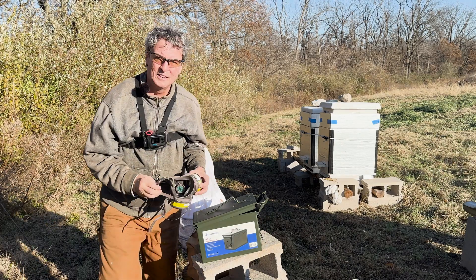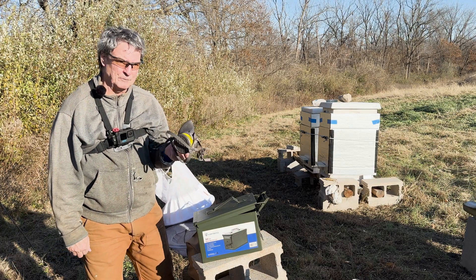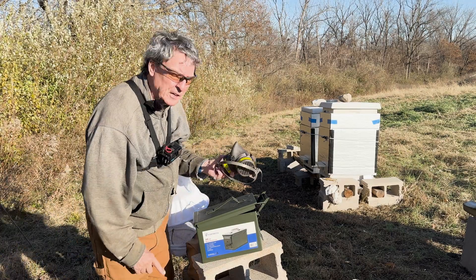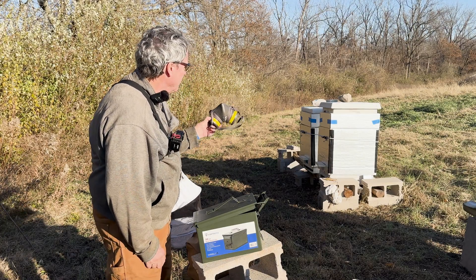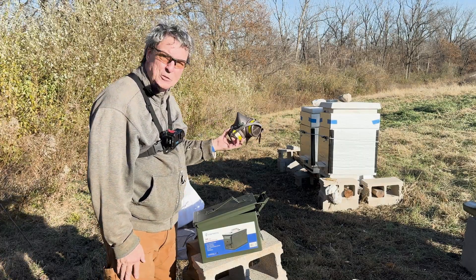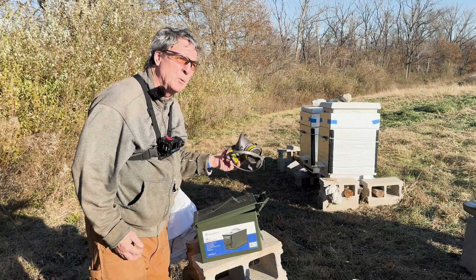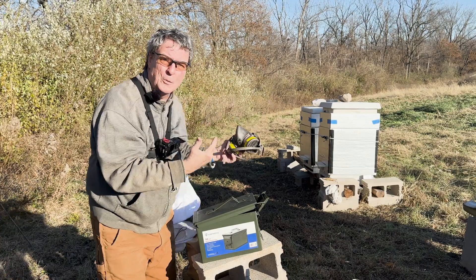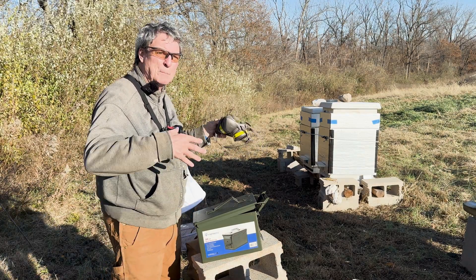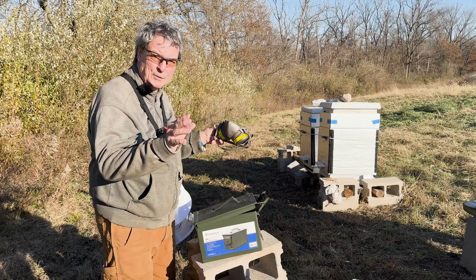You can't really hear me too well when I've got the respirator on, but I'll try to talk through it. We're going to zip down the line — it won't take more than five minutes to do all these hives. Normally I cover up the front entrance, but I'm going to see if I get enough without covering it because there are so many bees right now that closing them off would create a lot of havoc. I've got a little bit of a south wind coming from this direction, so it might actually help keep the vapor into the hives. These are mostly singles, though I've got three doubles here. Anyway, down the line we go.